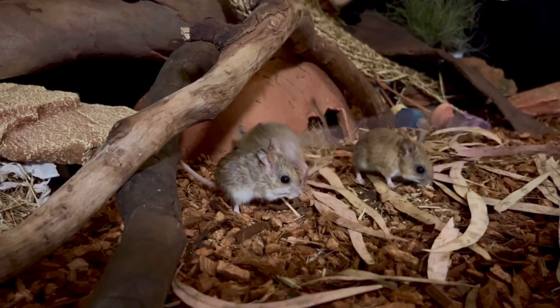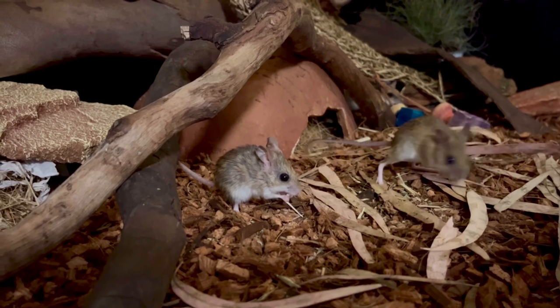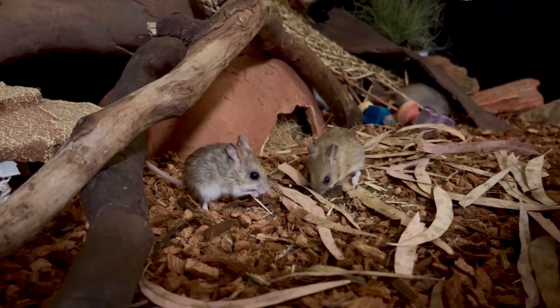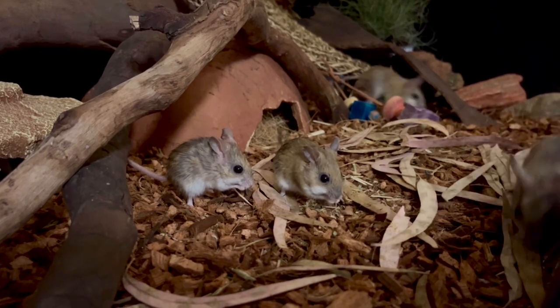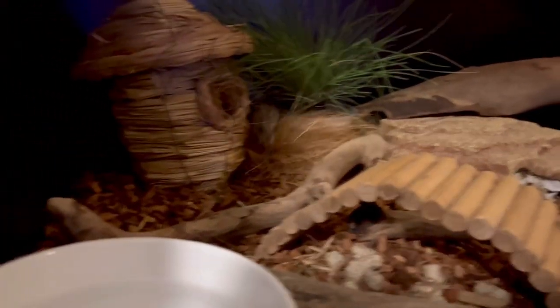When I set up a mouse enclosure I really like to think about that particular mouse's natural environment. So I thought I'd give you a tour of my Spinifex Hopping Mouse enclosure because I've just created a new setup for them. When I think about the Spinifex Hopping Mouse I think about the fact that they come from very arid areas of Australia — things like sandy flats, but essentially really dry, really hot areas.